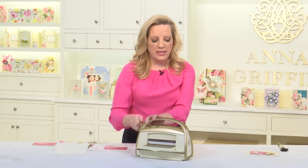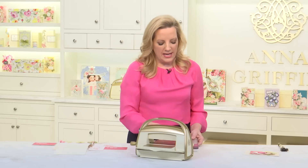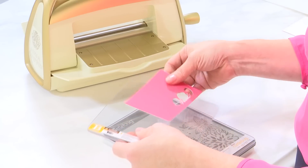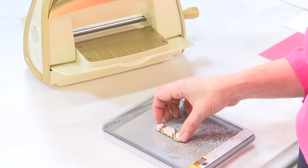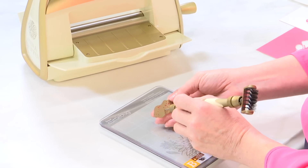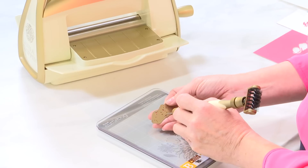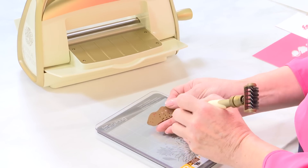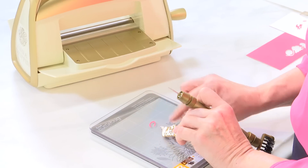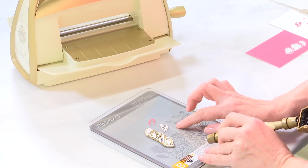What's really important in the inlay technique at this point is to save all the scraps. This part we're going to use, and all of these little pieces — when you use your tool to do the weeding needed to get the paper out of the die — all of the pieces of paper, all the confetti, you need to save all of this.